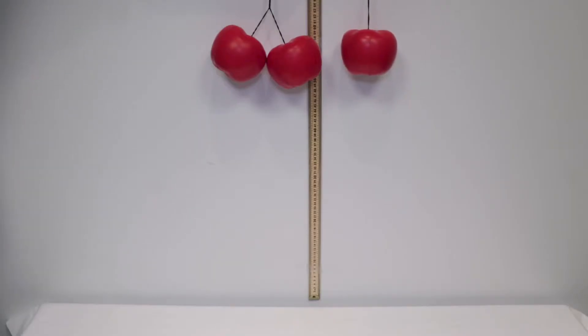So we've experimented with opposing forces, but how does gravity affect objects of differing weights? To find out, we'll attach two of the apples together and drop them at the same time as a single apple. Which one do you think will hit first?